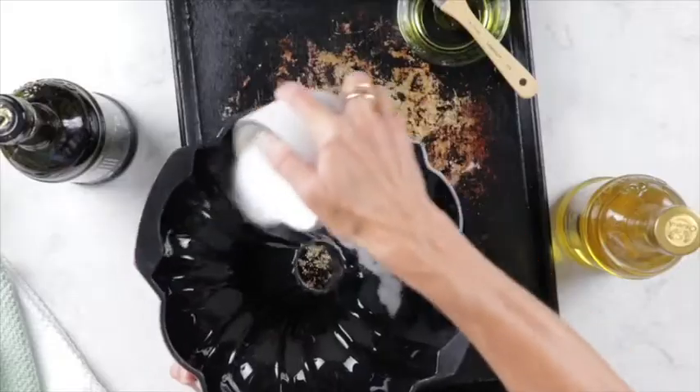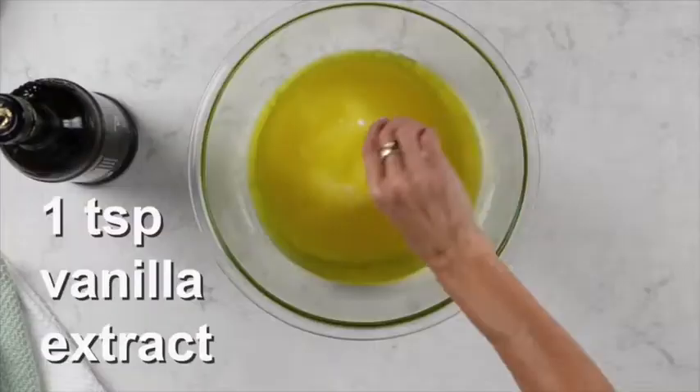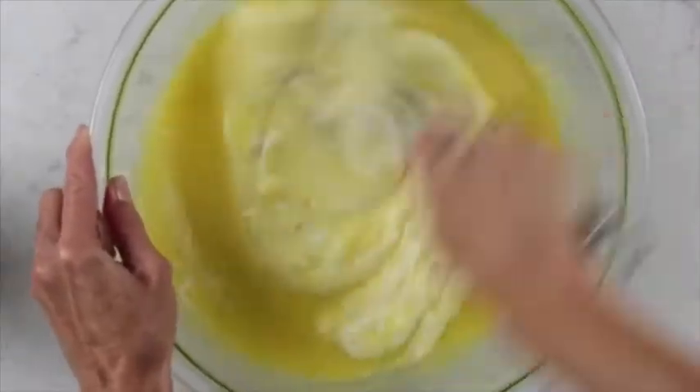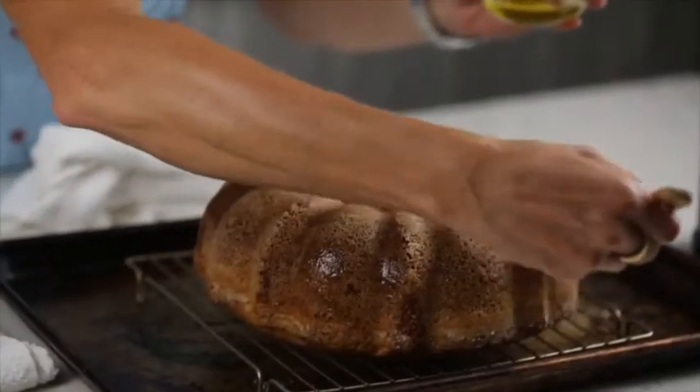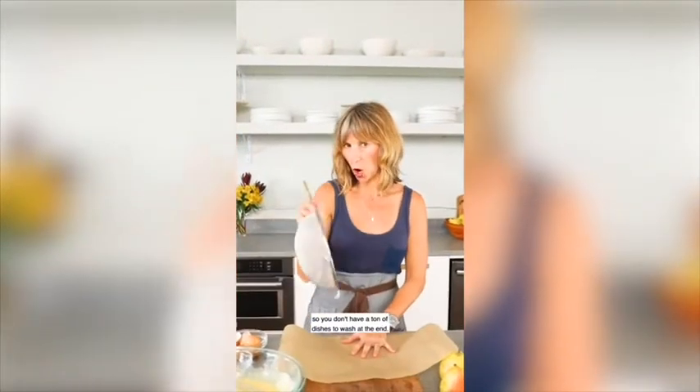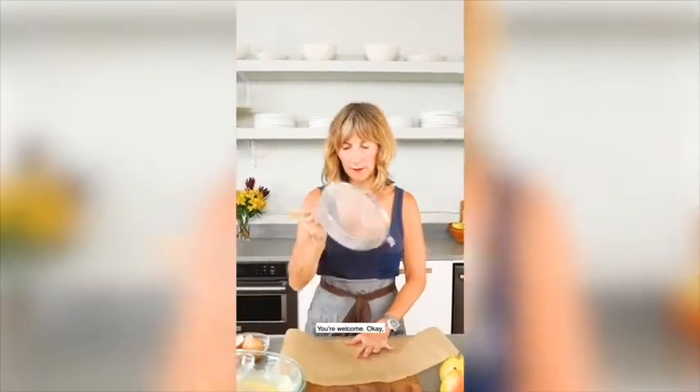My name is Jessie Sheehan, and I'm a cookbook author, a food writer, a recipe developer, and a lover of Cola Vita olive oil. Today I'm going to make an olive oil almond bundt cake with an olive oil chocolate ganache. It's incredibly moist and it is one bowl — you're welcome!